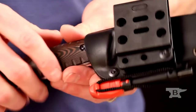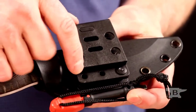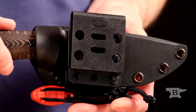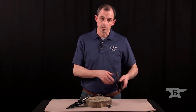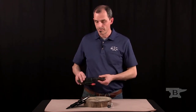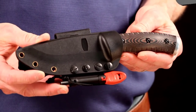This one is set up for horizontal carry, and it's a matter of unmounting those components and rearranging them into the configuration that best suits you. You can even set it at an angle for a cross-draw situation. So that's the 863 Selkirk from Buck Knives.